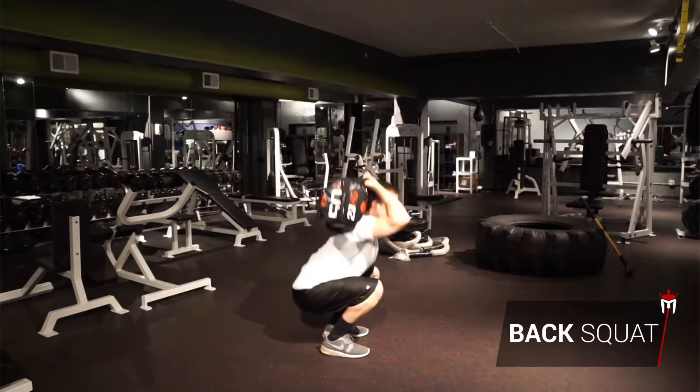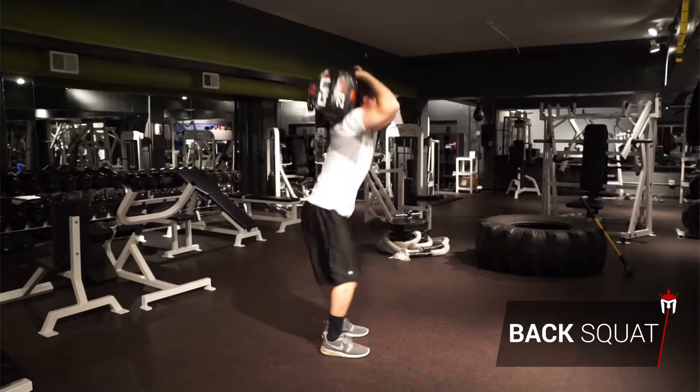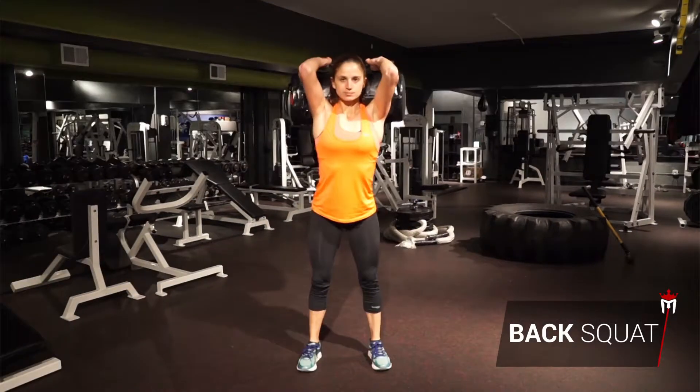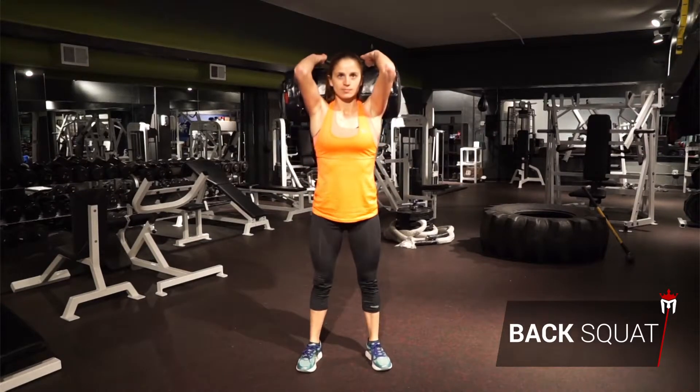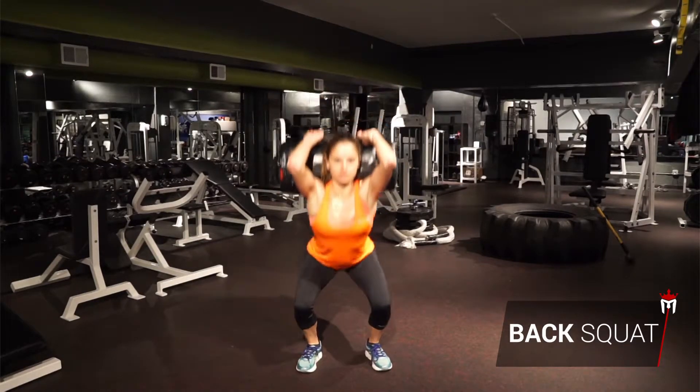Squat deep by sticking your butt out and using your glutes and hamstrings. Push your knees outward to prevent them from collapsing as you squat. Drive back up to the standing position, keeping your chest upright.